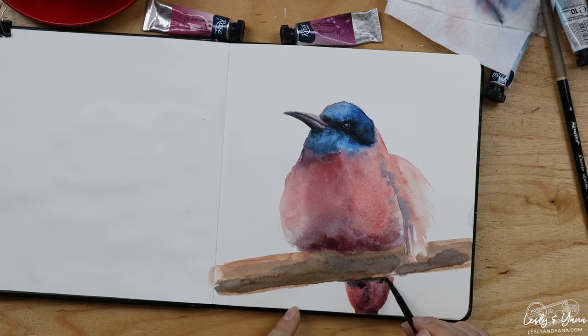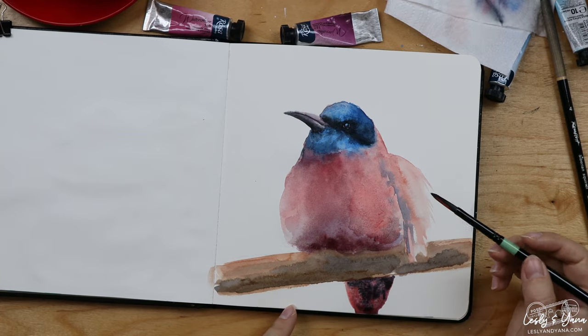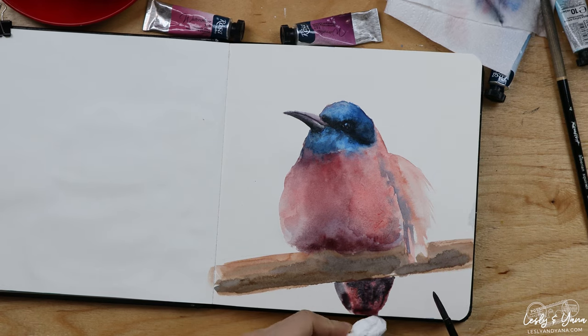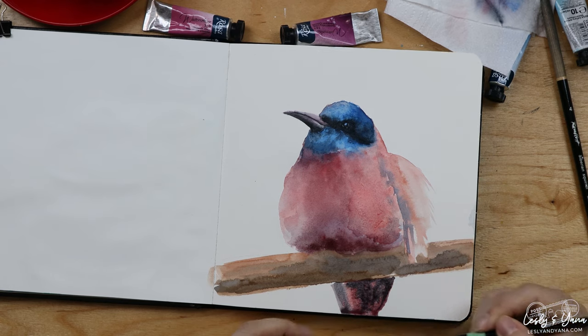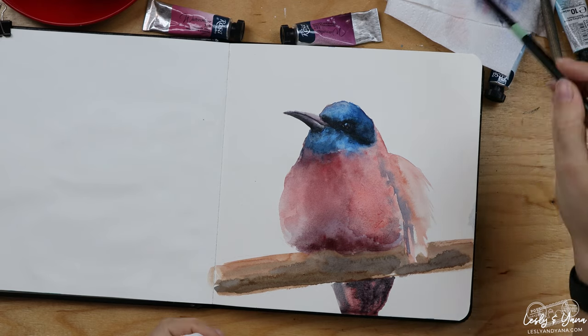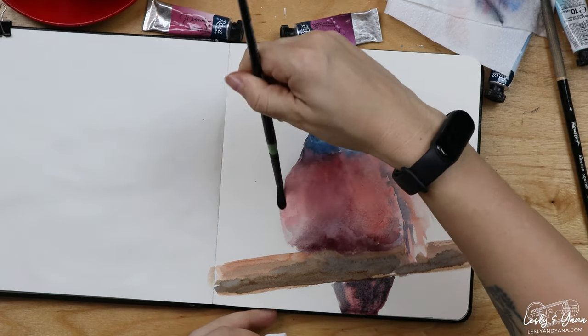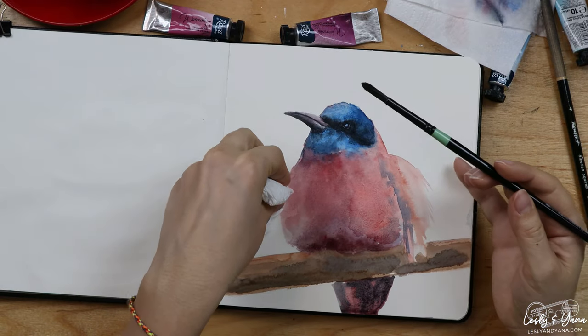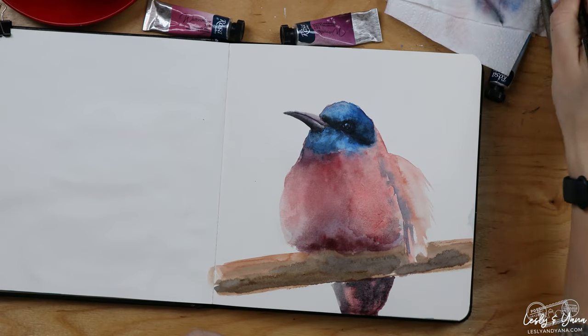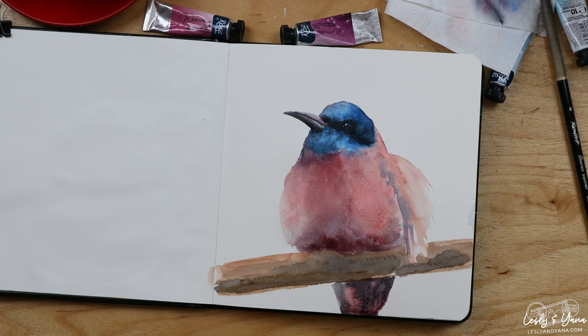The tail should have a much darker tone underneath because it's hiding behind the tree and we don't really see much of it. I might try to lift some pigment on the side, but this one is not very easy to lift, so I'll just leave it alone.